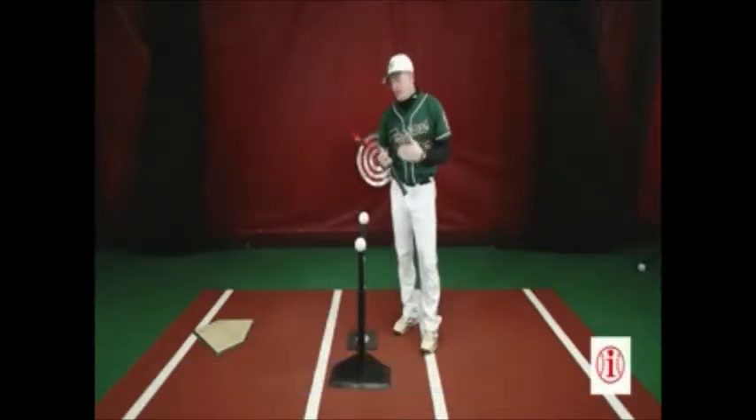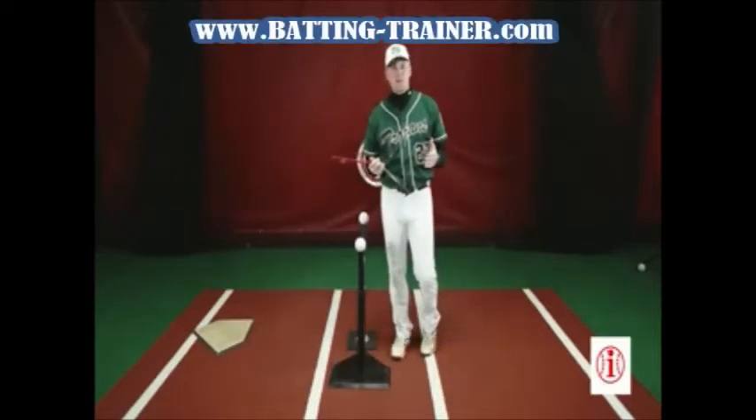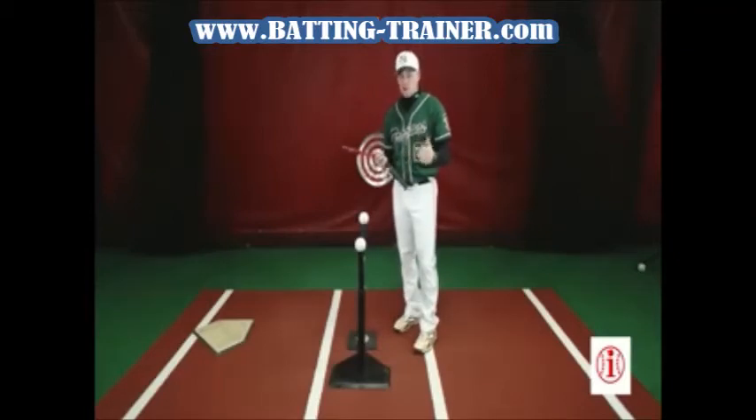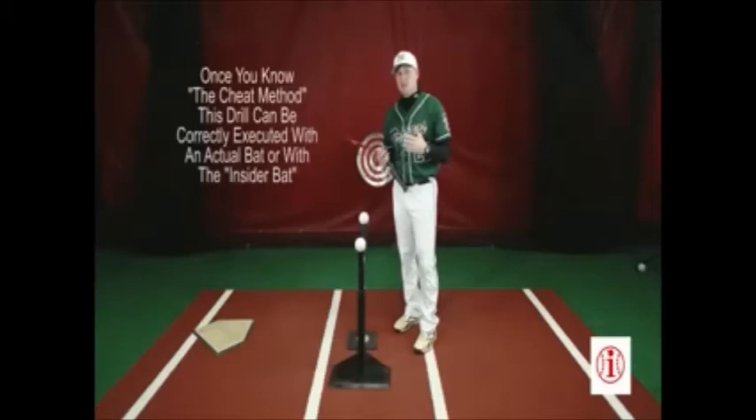The next drill that an insider bat is tremendously effective for is what I call the double tee command drill. The double tee command drill is an advanced drill and it allows you to work on two different pitch locations at the same time. To me it's the most realistic thing that you can do on a tee to simulate actual hitting.